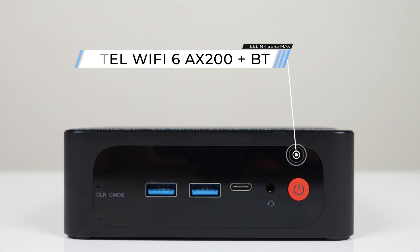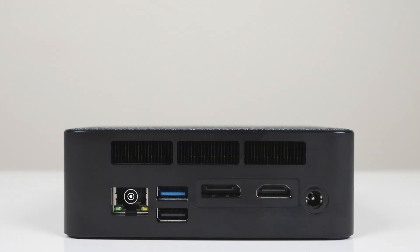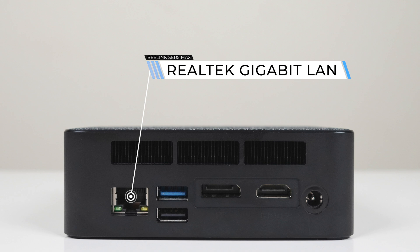The ports are very similar between the Pro and the Max. The front is the same: dual USB 3 10 gigabit, USB-C with DisplayPort, and audio jack. The rear has gigabit LAN, USB 3 10 gigabit, and USB 2. The only change is DisplayPort replaces one of the dual HDMI outputs on the Pro.